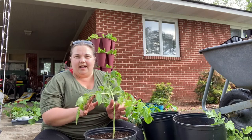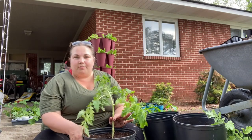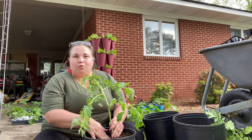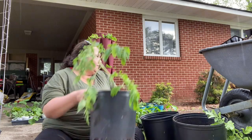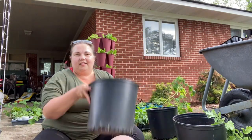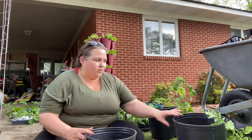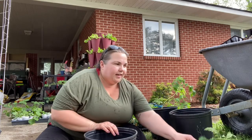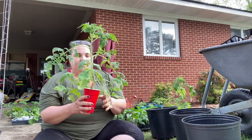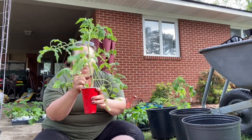Here I have my tomato planted, and I'm going to show you how I planted this tomato in this pot in order to get the most root structure I possibly could. I have a five-gallon nursery pot with potting soil about three quarters of the way up, and I have my big tomato plant here. I will show you how I'm going to prune this prior to planting.